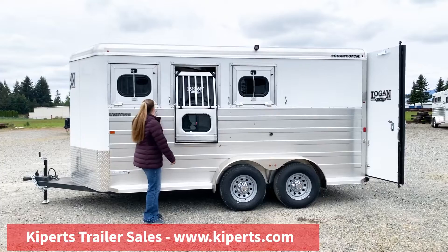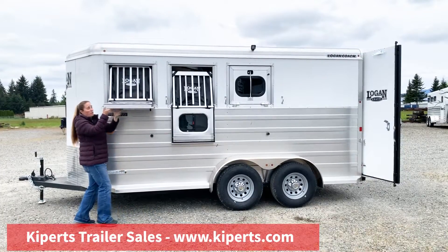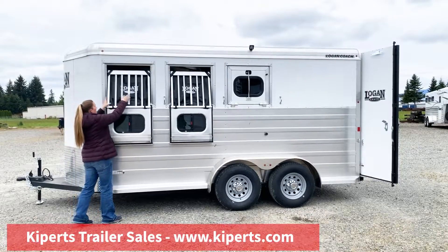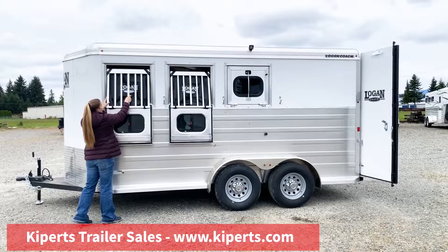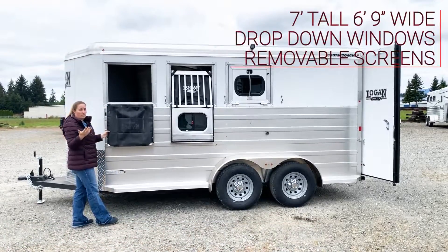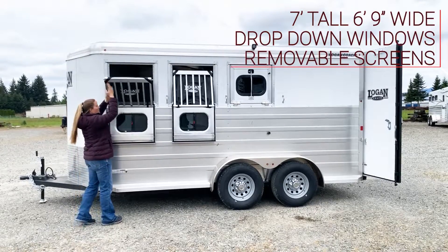The drop-down window is super easy to use. You just pull this latch straight down, so you don't have to be super tall to reach the top of the latch. If you would like to tie or check on your horse, you just pull this center bar down and you can fold this down to easily access your horses. These screens are removable if you don't want them.